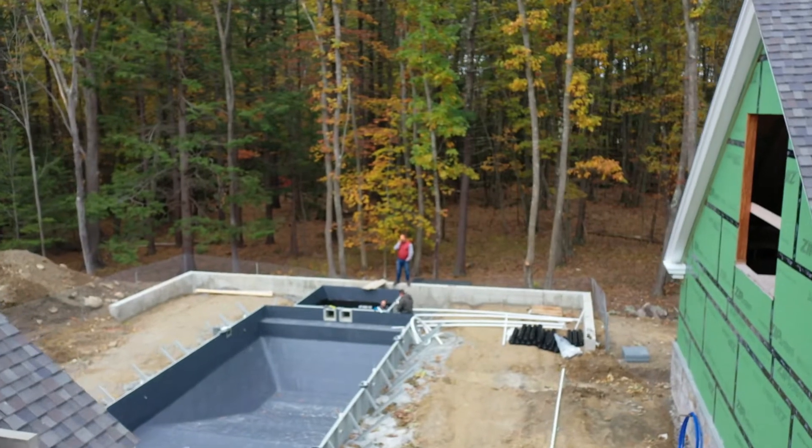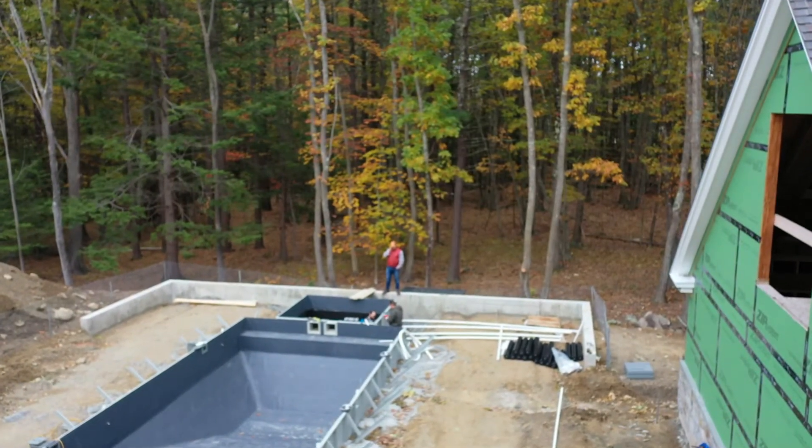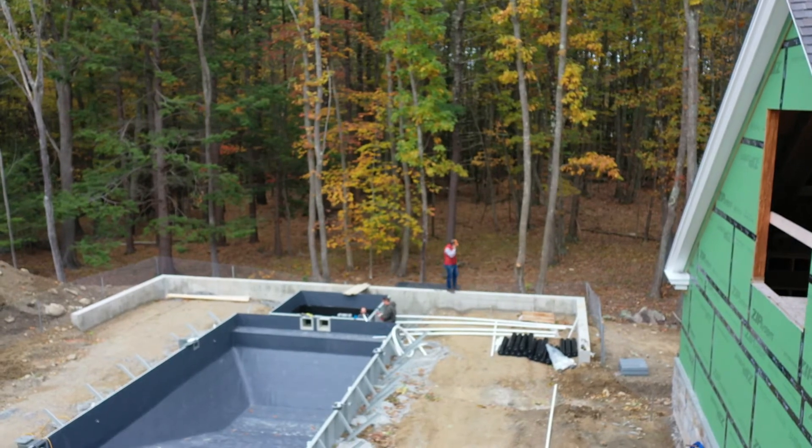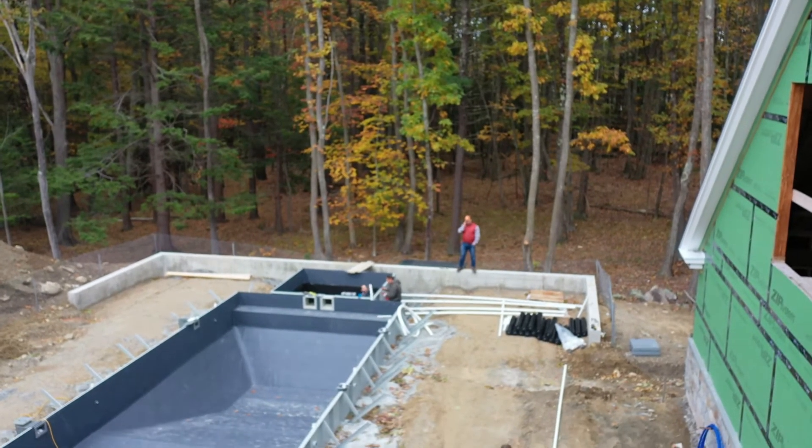Around the perimeter you can see the powder coated steel walls and braces that comprise the X-Brace technology by Fox Pools. The same steel is used on the BF4 biofilm filters vault attached to this pool.